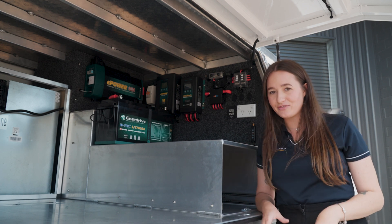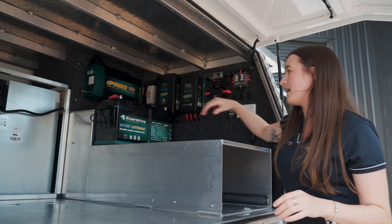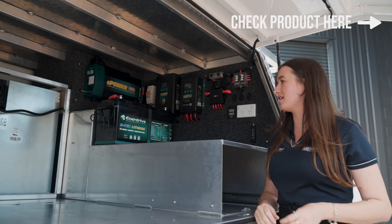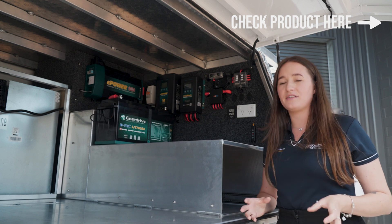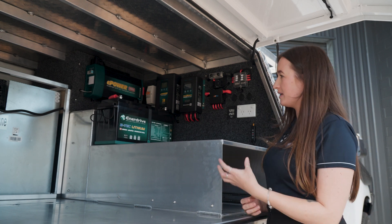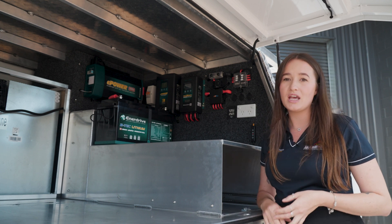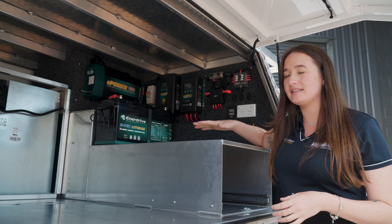And now what's powering everything and what we're charging is this big 200 amp lithium battery from Enerdrive. It's a fantastic product, but what this canopy build has allowed for is that this customer can add an additional battery so he could go up to four to six hundred amps worth of power. He's left himself enough space here to be able to add to this system.